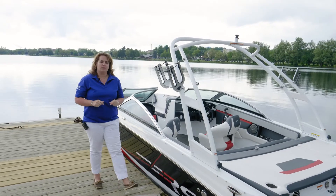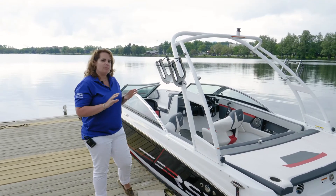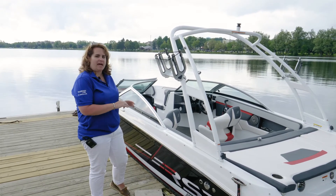Hi, I'm Kenda Kennard, Regional Sales Manager with Four Winds Boats. Today we're going to do a walkthrough of the HD 200. This boat is shown in the RS edition and also has the wake package on it.